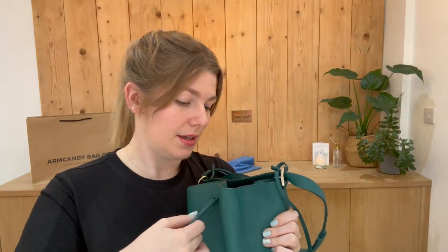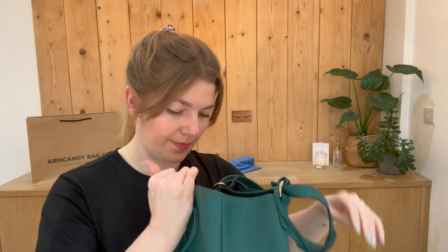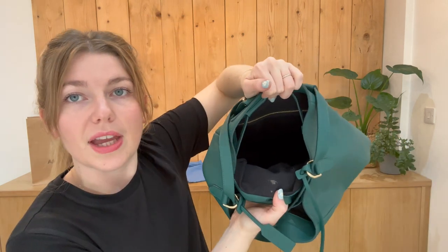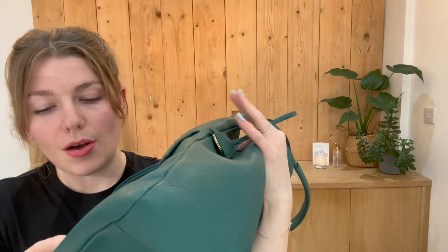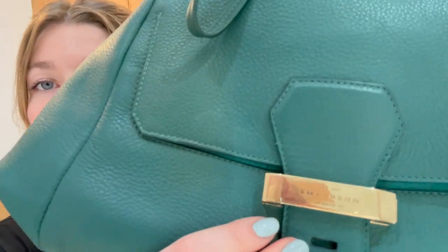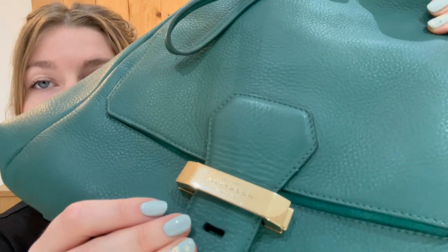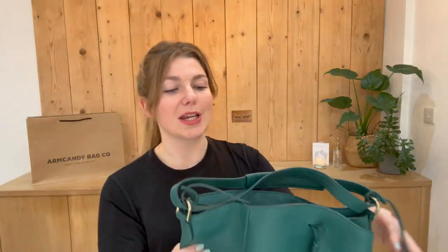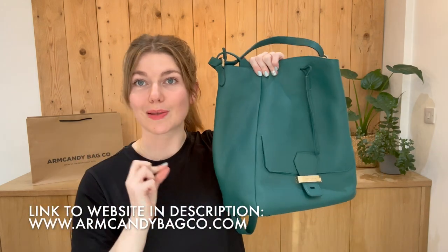The interior we have also called good condition. You've got a little more noticeable wear - there's a little mark just there - but overall that's sort of it for the interior, and I think it will clean up quite nicely. The hardware we have also called good condition. There's not loads of hardware other than the Smythson lock on the front, which is beautiful. You have got a little bit of scratching to it but it isn't anything too major, and the rest of the hardware is really lovely.